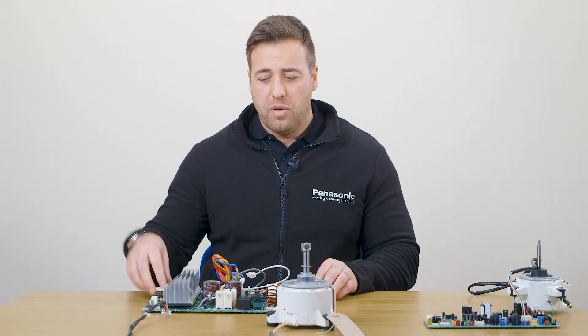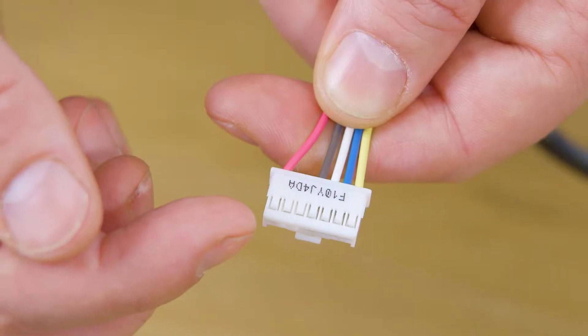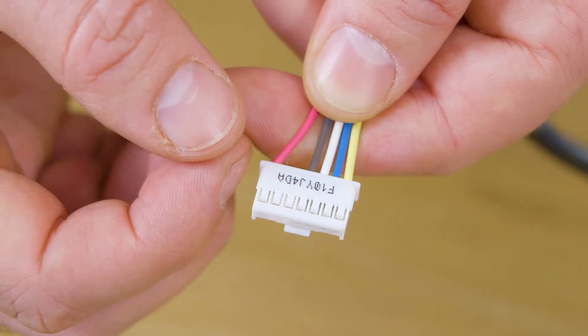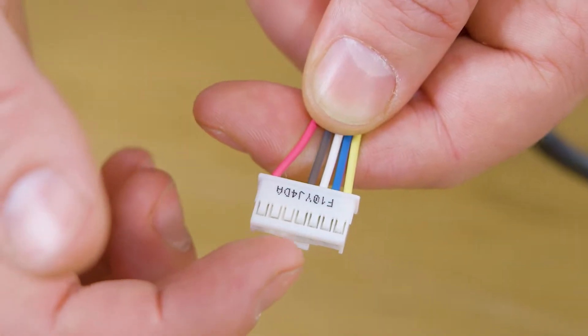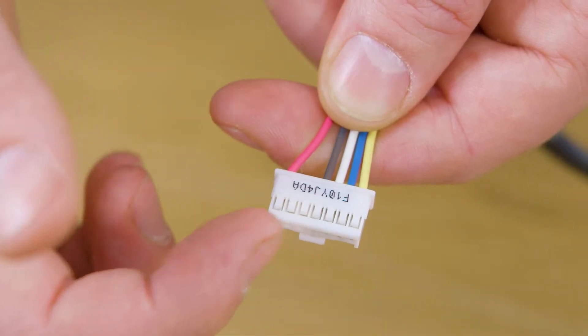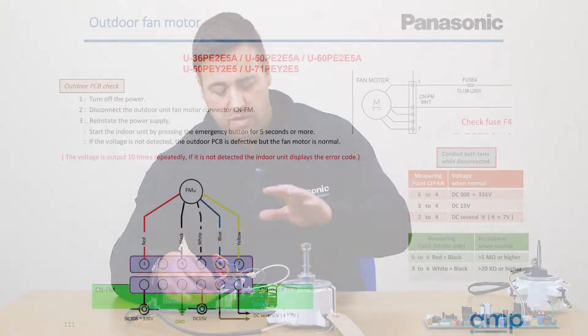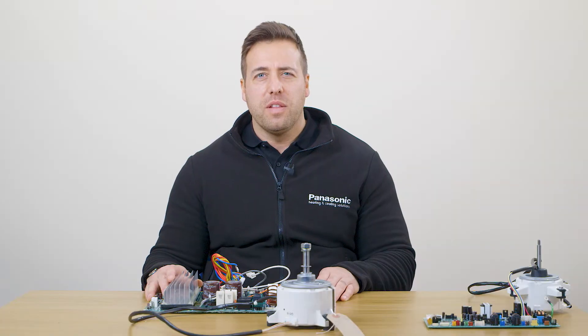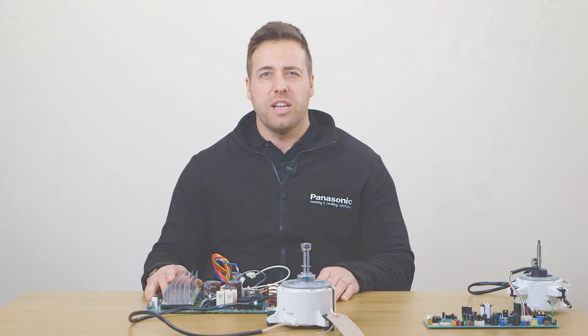For the resistance check on the fan motor, go across red and black — you should have a mega ohm reading — and then across black and white you should have a kilo ohm reading. If this isn't correct the fan motor has failed; if the voltage isn't correct the PCB has failed. Generally if one has gone, the other has as well. And that's all you need to know about the DC voltage fan motor PCB checks.